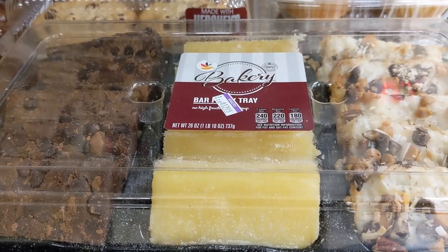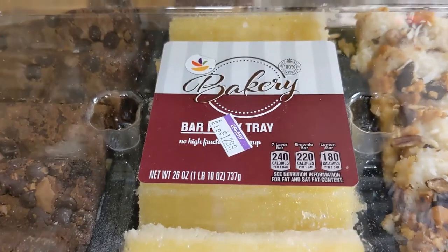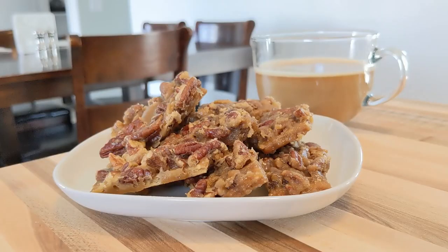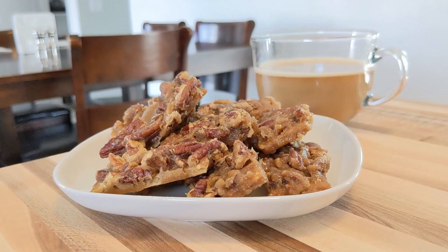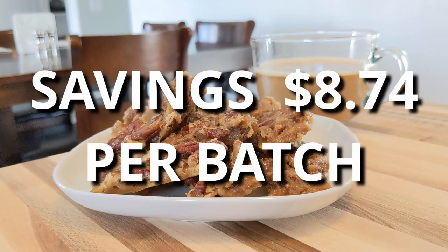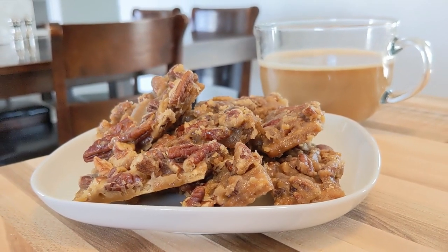The most similar item I could find was this party tray, which costs $12.99. My pecan cookie bars only cost $4.25, which saves you $8.74 per batch — not to mention, the home bars are full of nuts. The details are in the description if you're interested.